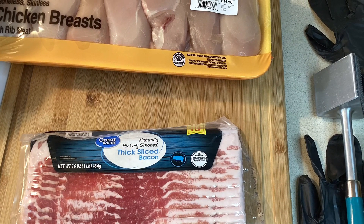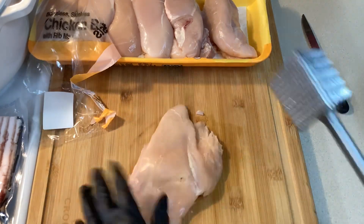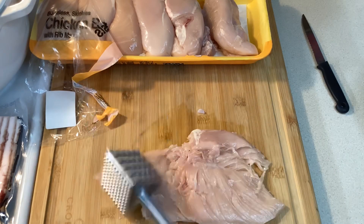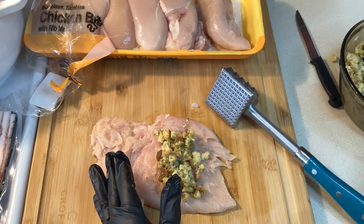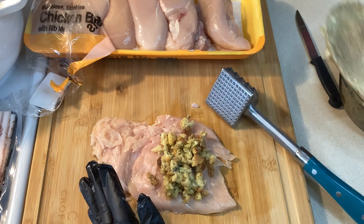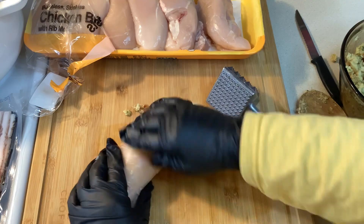I have some bacon to wrap the chicken breast in after I stuff them. I'm only going to use four of these and I'll freeze the rest. I'm going to put stuffing in these — it's just a box of Stovetop stuffing that I've made ahead — and I'm also using some gravy that is from a jar.